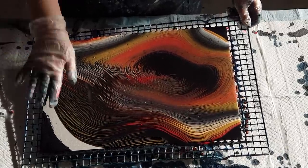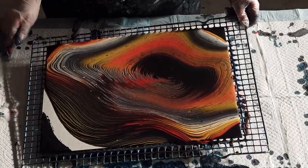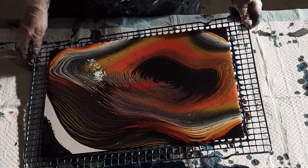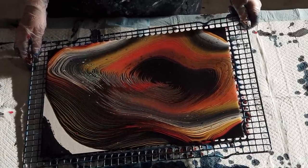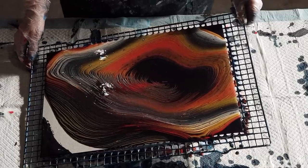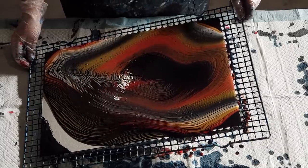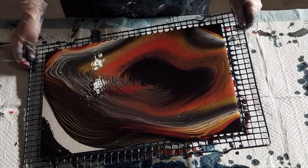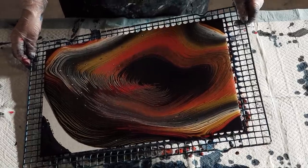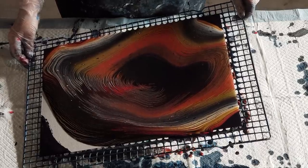I'm going to do a few of these ring pours — I just want to try a few different colors out, so they're not going to be long videos, just a series of smaller ones trying out different colors so you guys can see what works together and what doesn't. If you have any suggestions or want me to try any particular colors, just let me know and I'll have a go.